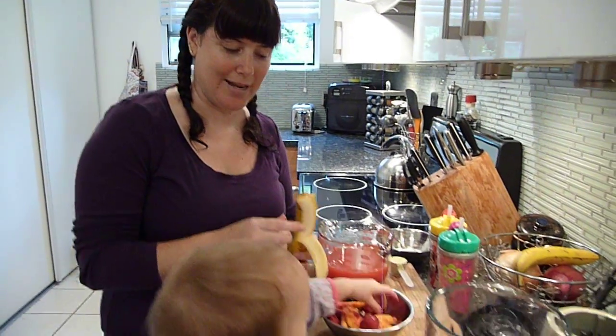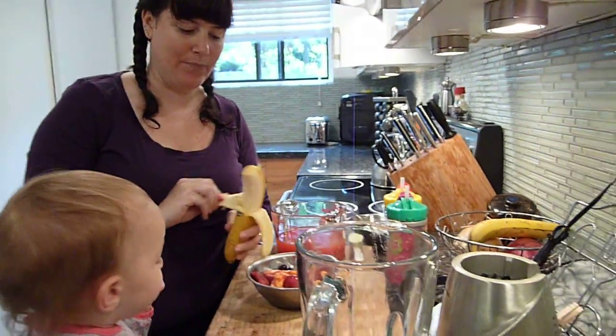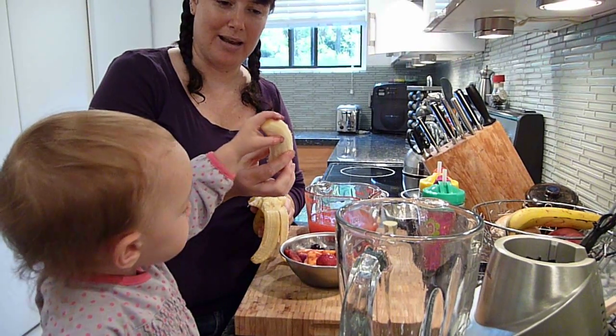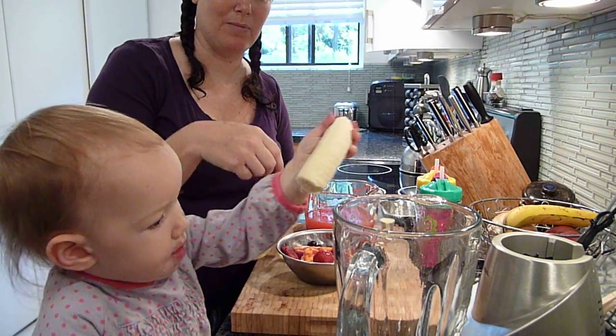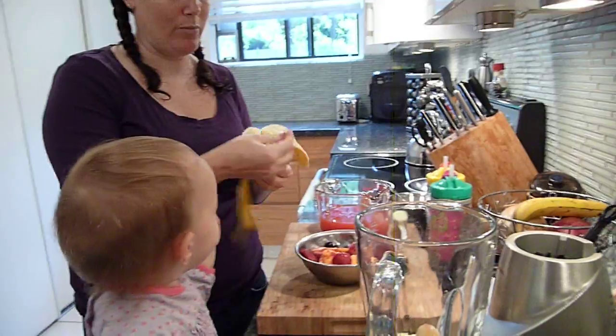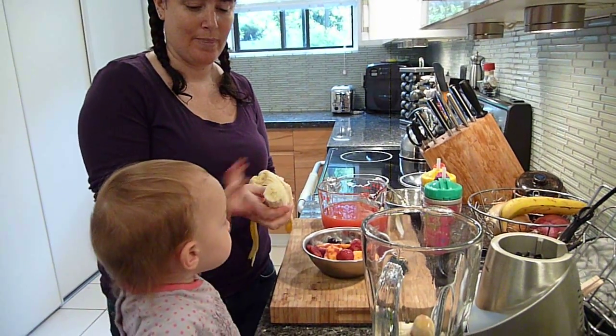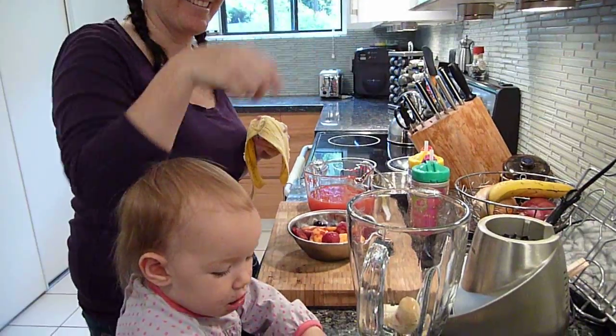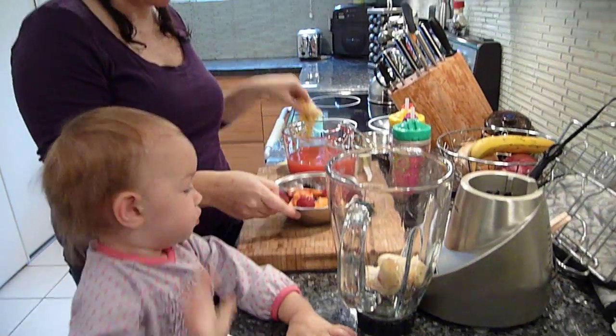Kara likes to help us every morning — she adds up my ingredients for me. What's this called? Banana. Put the banana in. One whole banana. Good job.